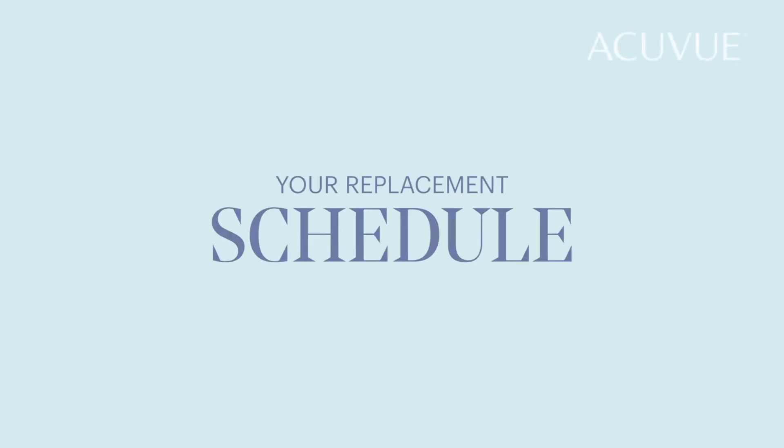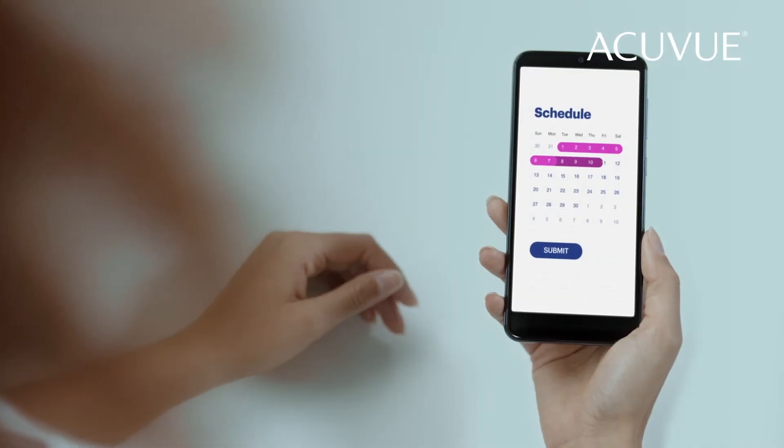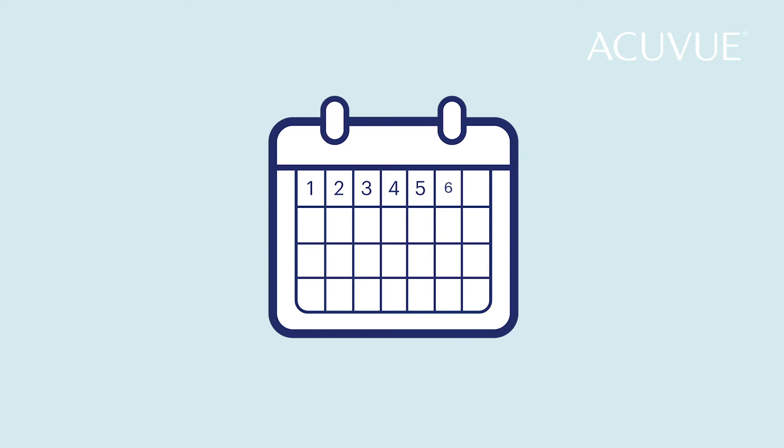Let's talk about your replacement schedule. How often you replace your contact lenses depends on the type you were prescribed. For example, if you have two-week reusable contact lenses, you'll need to replace them with a fresh pair every 14 days.